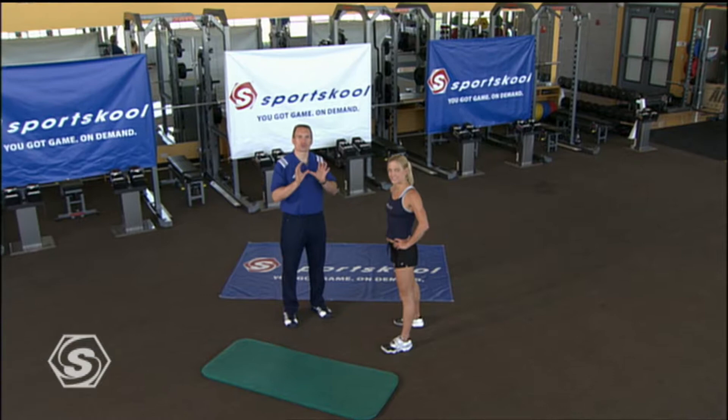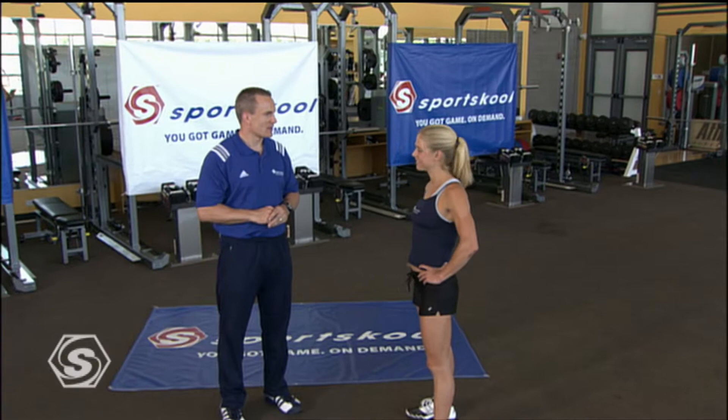We're going to start Running Training 2 with our world-class athlete, Jessie Stenson. Jessie, great to have you. Thanks, Mark.